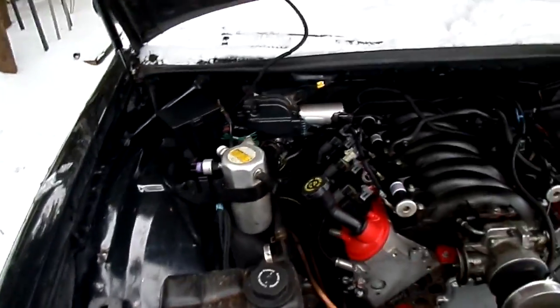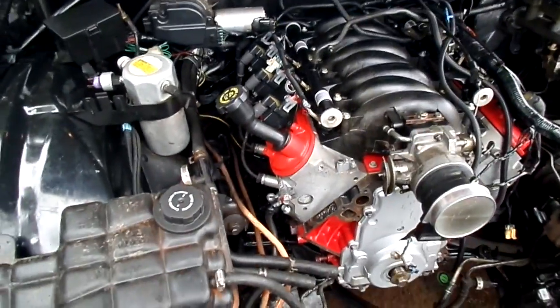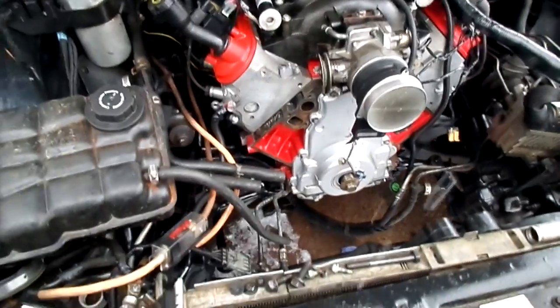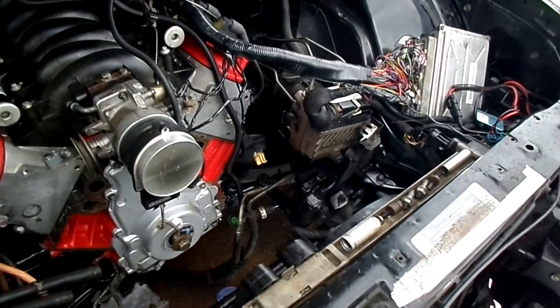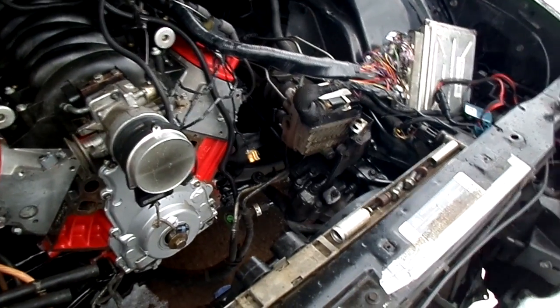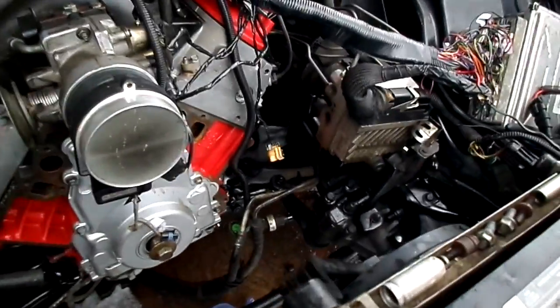I bypassed all of the fuel pump relay wiring and just went straight to the little red connector right here. I haven't put on any of the accessories yet, because I'm going to have to relocate the power steering hoses or get some shorter ones — the power steering is going to be right there now instead of all the way on this side.